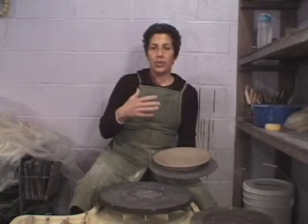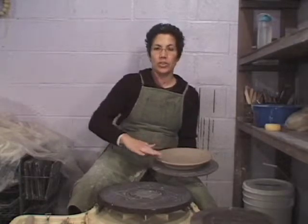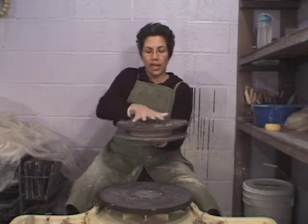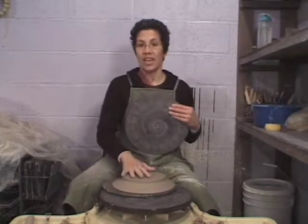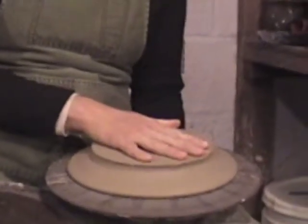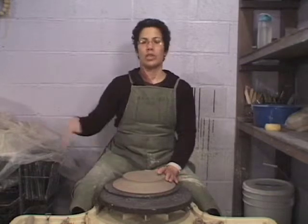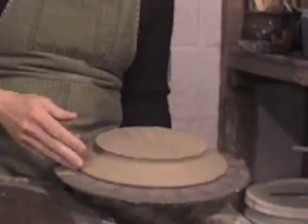At some point after you finish making your plate, the rim will get to a certain dryness and you will want to flip the plate over and let the foot dry. This piece has been drying overnight — drying time will vary from studio to studio. If you're only coming to class once a week, you have to be careful about how you wrap your pieces so that when you're in class the next time, your pieces will be close to ready for trimming.